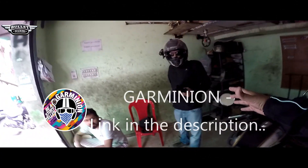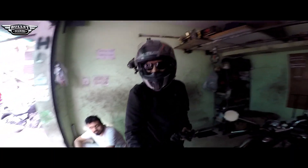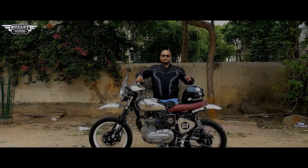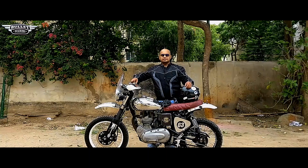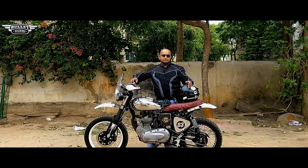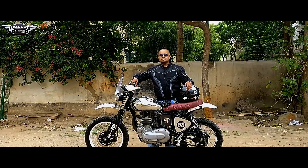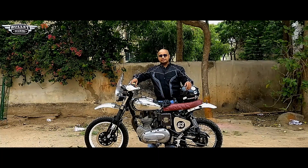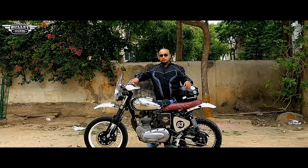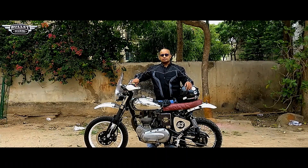I want to thank Garminian for the video shoots and photographs — do check out his channel, I'm mentioning his link in the description. Good evening to all of you out there. There is a change in my look — the reason being I went to Tripathi last week with my kid and when I came back this was done. I hope you will find it good. It's been a long time that I have not been posting videos.